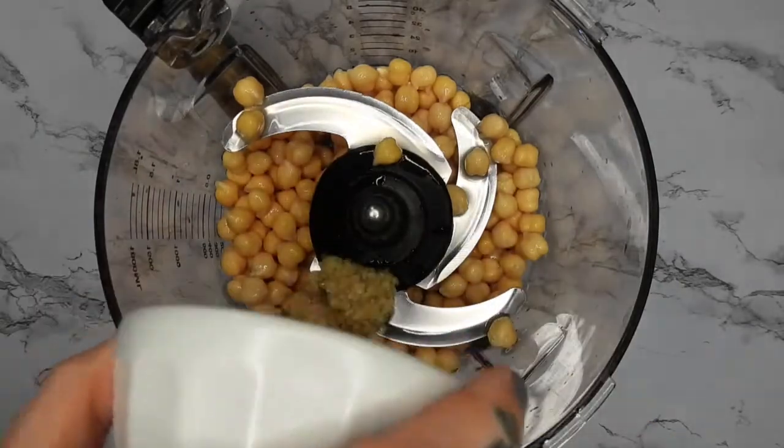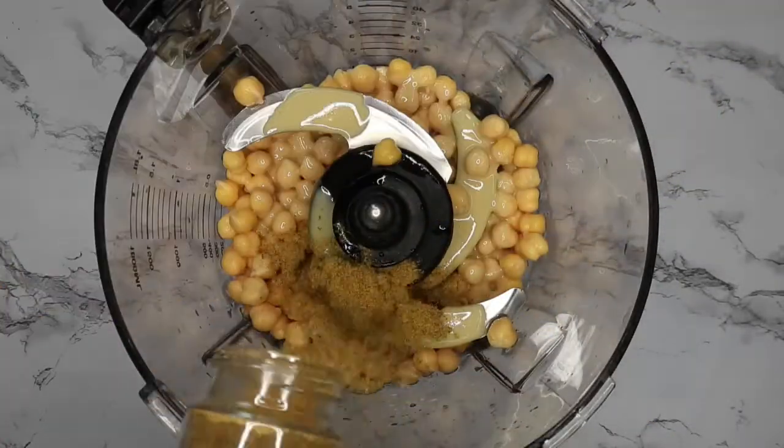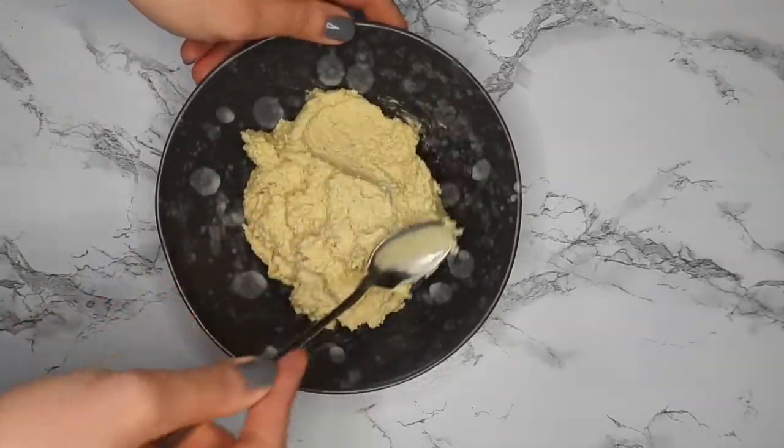I'm just taking my food processor and putting in all of the ingredients at once, except for the red pepper flakes. It works out to be about 60 cents, I believe, depending on where you get all of your ingredients from — rather than the two, three, or four dollars that store-bought hummus can be. Then you just process it till smooth and add it all into a bowl.